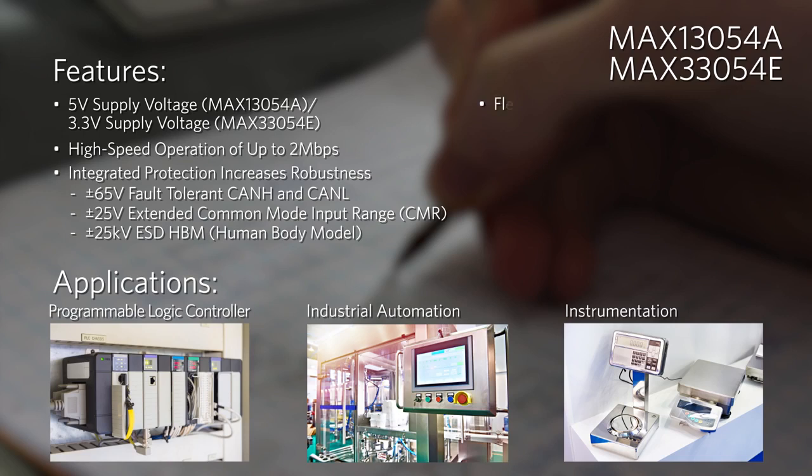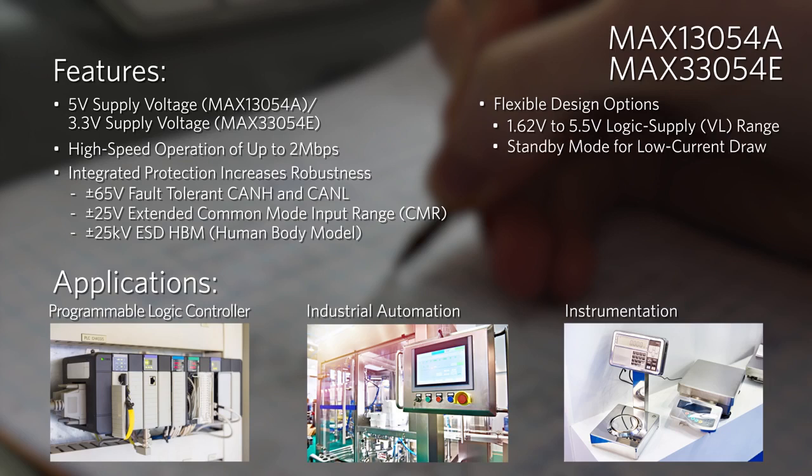These transceivers feature a variety of options to address common CAN application requirements, including low voltage logic interface, low current standby mode, silent mode to disable the transmitter, and a slow slew rate to minimize EMI.